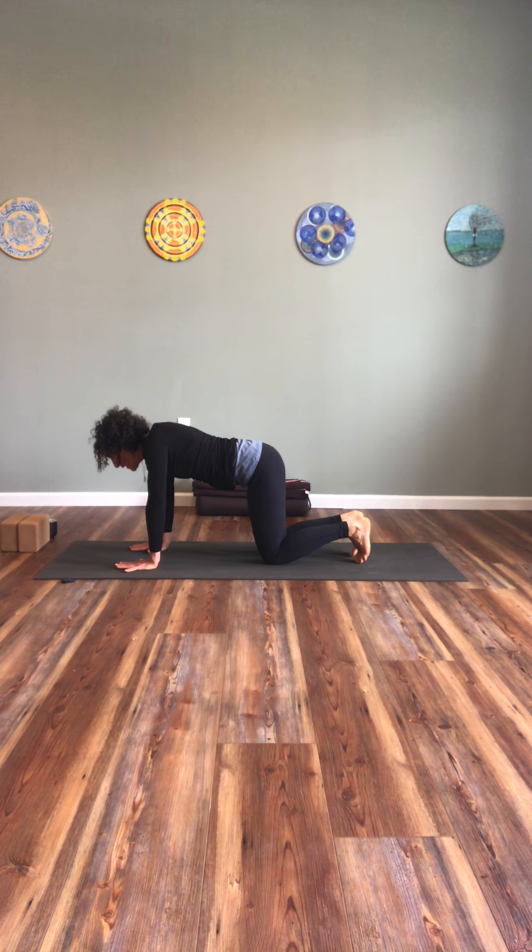Two more times: inhale, slowly waking up the spine, warming the muscles. One more exhalation. On an inhale, come back to neutral and simply start to circle the hips, slowly, still moving with the breath. Let the circles range wider as your body feels is appropriate today.